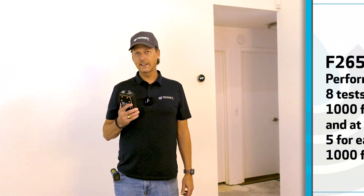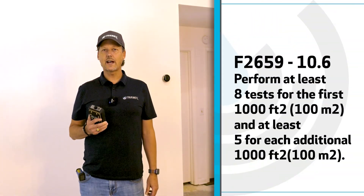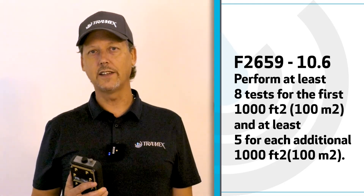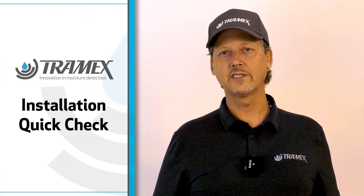When taking surface readings, take at least eight readings in the first thousand square feet and five readings in each additional thousand square feet thereafter. Industry standards say that if no pre-installation moisture testing was performed and a flooring or coating encounters a failure due to moisture after installation, the responsibility falls on the installer. Tramex recommends this installation quick check as a way to protect yourself against any moisture-related claims after your installation.